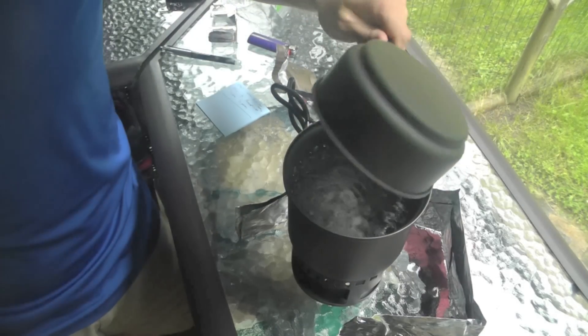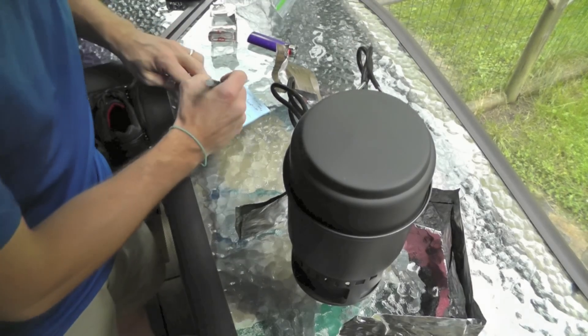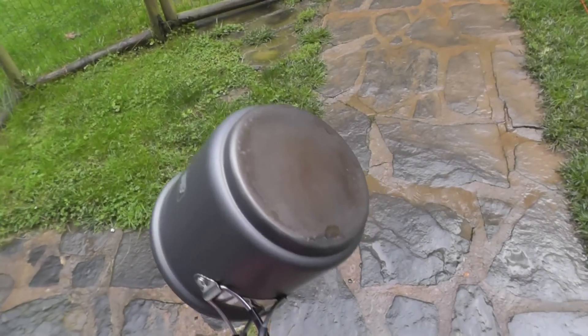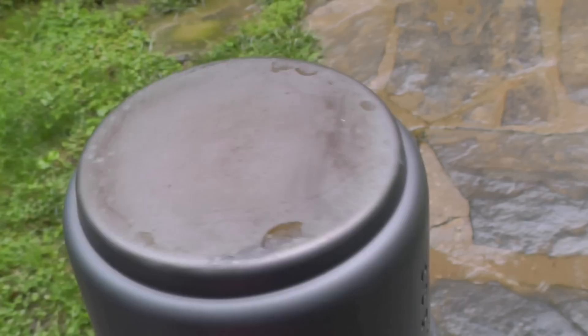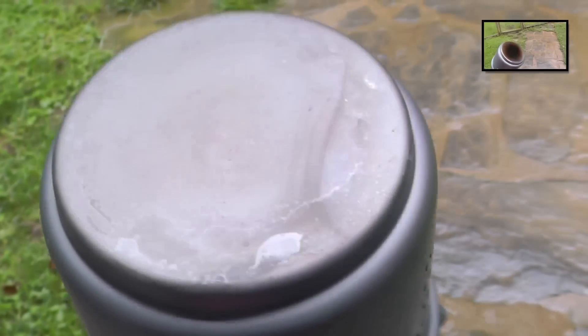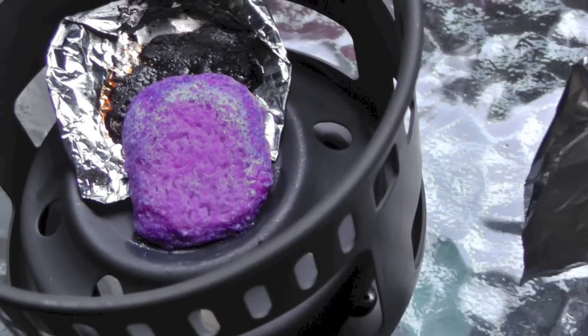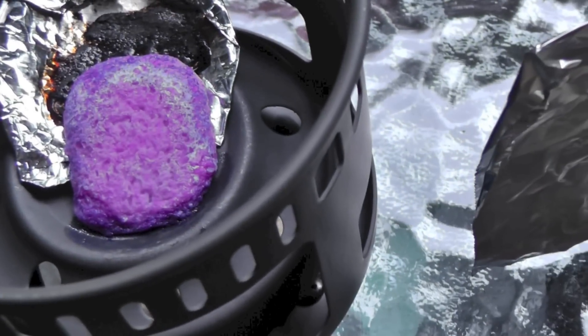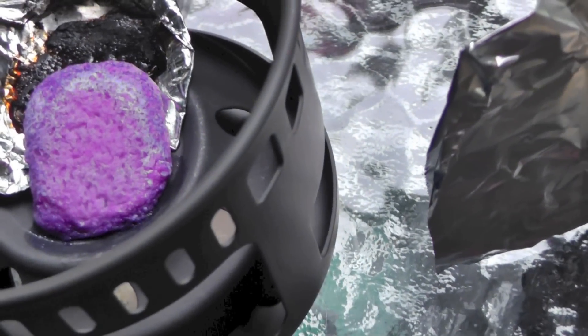That's it — full boil in fourteen minutes. The trioxane actually provided a much cleaner burn than the SBIT cube — very little to clean up there. I'm pretty impressed with that, actually. I accidentally knocked the tin foil out of the way, so there's a little bit of cleanup there, but that's not bad. Definitely easier to clean up the trioxane than the SBIT.